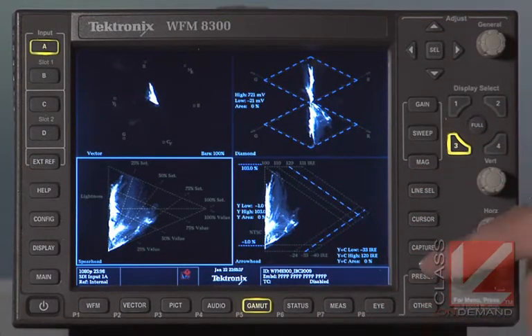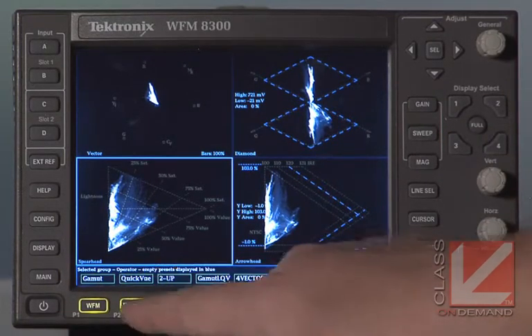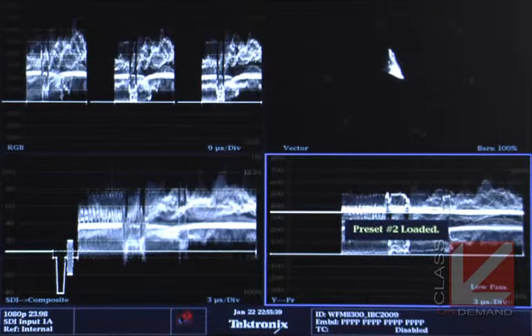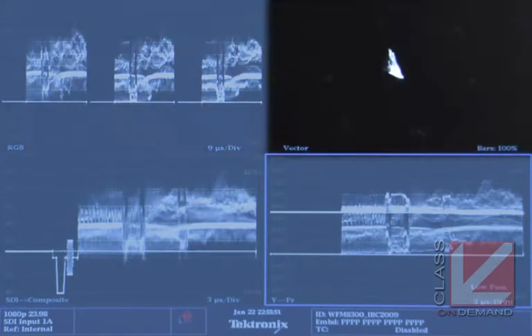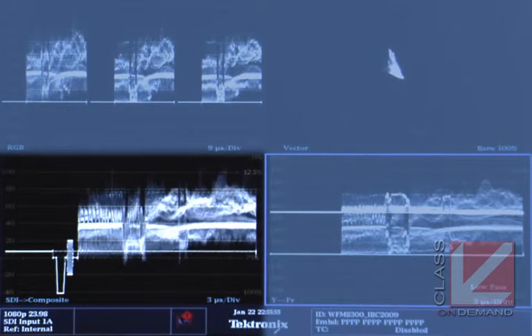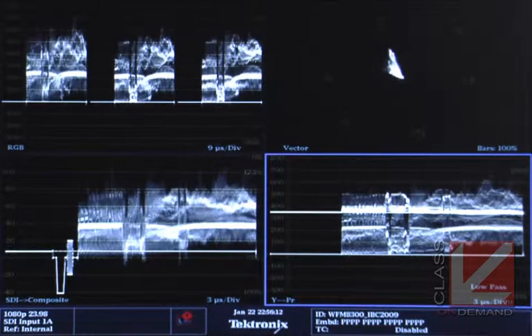Let's look at another preset — Quick View. Hitting the Vector button which is directly below Quick View, you see four new displays. This is a really good combination for a colorist: RGB parade in the top corner, a vectorscope, an NTSC composite waveform view in the bottom left, and in the bottom right a simple low-pass look at luminance — no chroma information, purely luma. This is one of the great things about having a configurable external scope like the Tektronix.